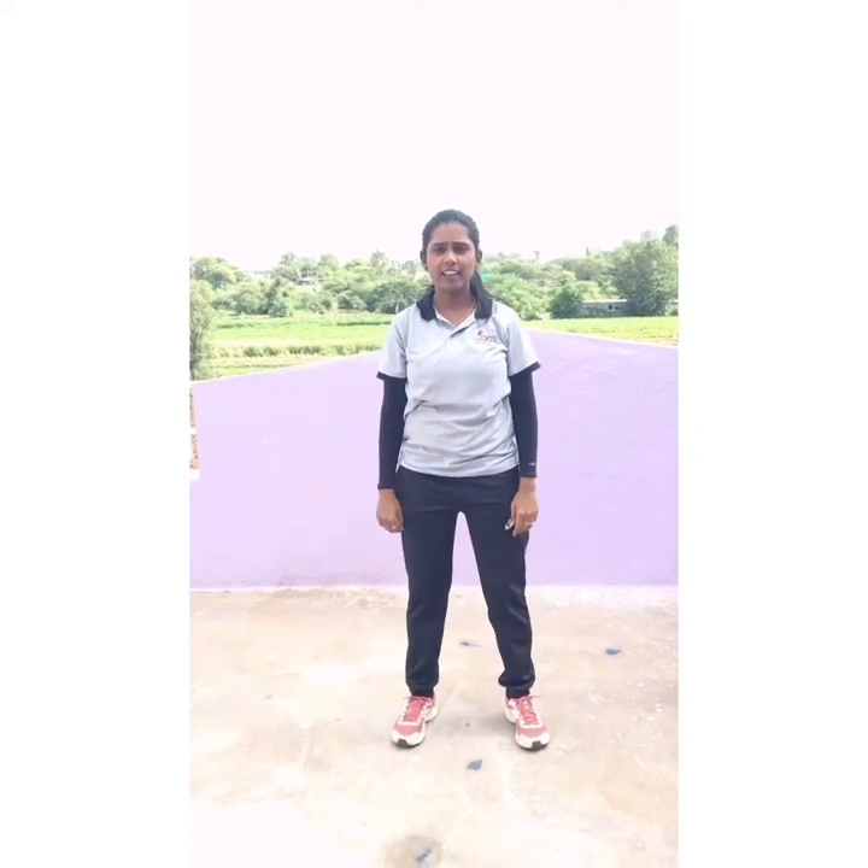Now distance in your leg. And straight. Finger closed. And start — wrist rotation. 1, 2, 3, 4, 5, 6, 7, 8, 9, 10.